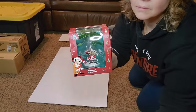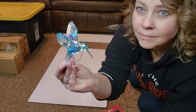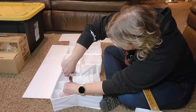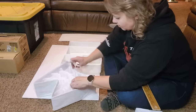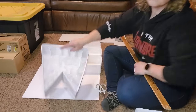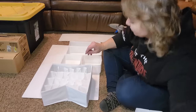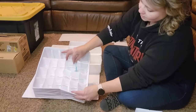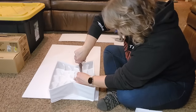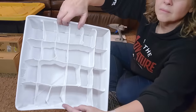I know what you're thinking — what about those larger size ornaments? I have a solution for those as well. The material these drawer organizers are made out of is very easy to cut with a pair of scissors, so you can cut out sections from the inside of the organizer and make larger compartments. This was so easy and it worked great.